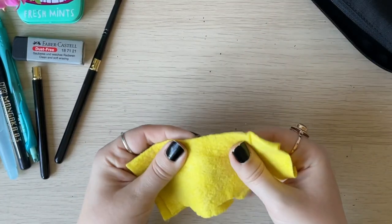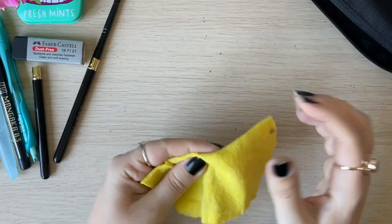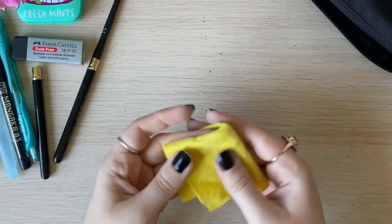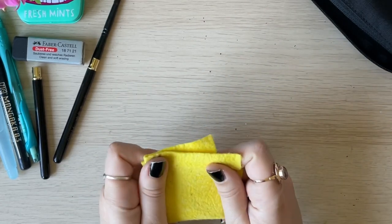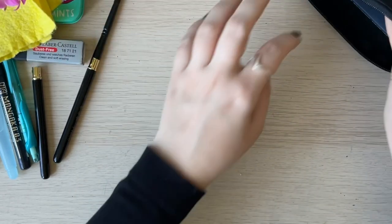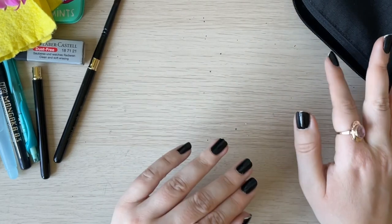I also have a piece of fabric kitchen towel — just a piece of cloth that I use to wipe off the brushes. From time to time I wash them or replace them, but they last a very long time.